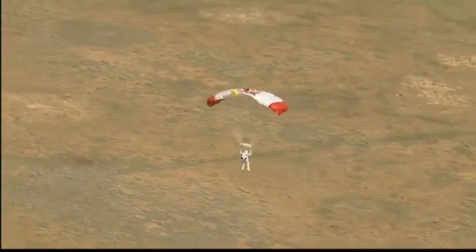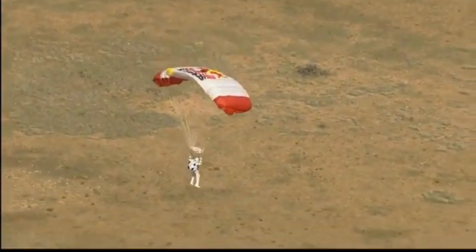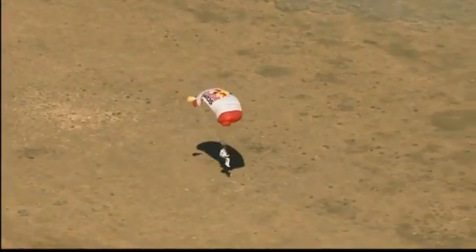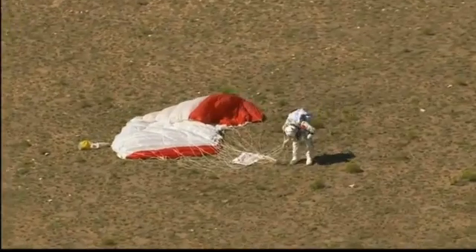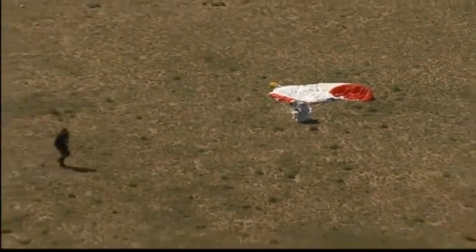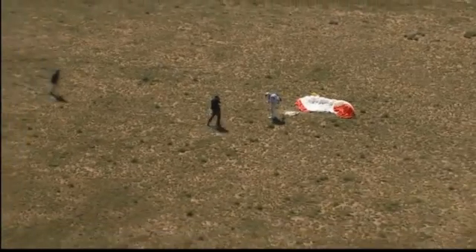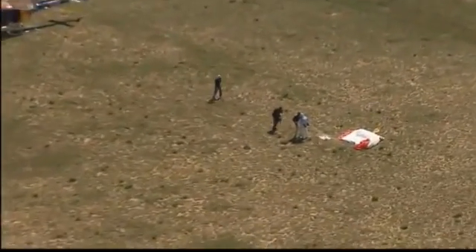He certainly got the highest jump mark he was after. We'll find out about the Mach — did he break the speed of sound as he hoped? Here he's coming. You can see by the approaching shadow he's just about there — and he's down on the earth. Safe return to the world record holder. Down on his knees. What a shot. Recovery crew is at Felix's location. The balloon has been cut from the capsule and the capsule is on its descent.